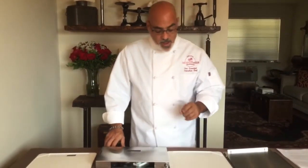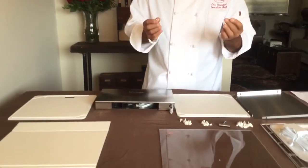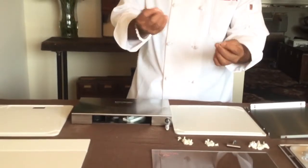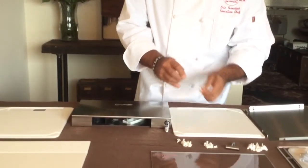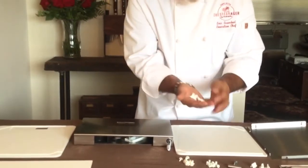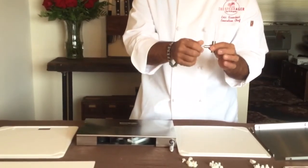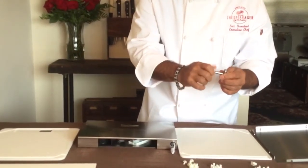Here we have all the components for the SteakAger laid out on the table. I want to bring your attention to a couple of components that were in the bag. We have snap rivets that we use to assemble the SteakAger — no tools required. You'll line up the hole, insert the snap rivet base, and then insert the snap rivet head to secure the walls and the floor. We also have shelf brackets, window support, and a T-handle which will be installed on the plexiglass door. It does have a screw.